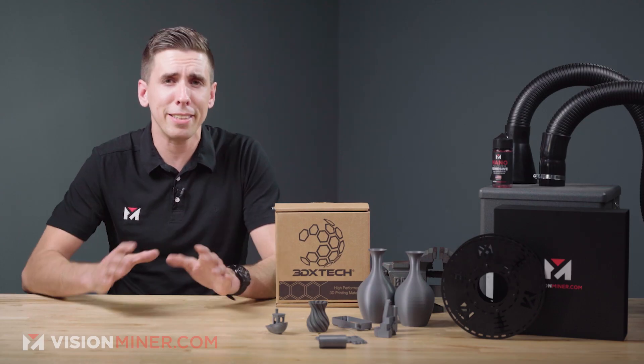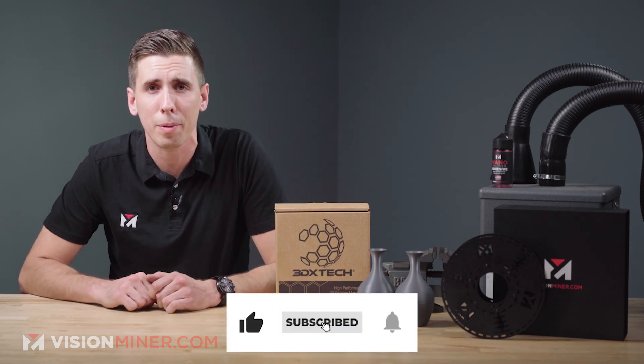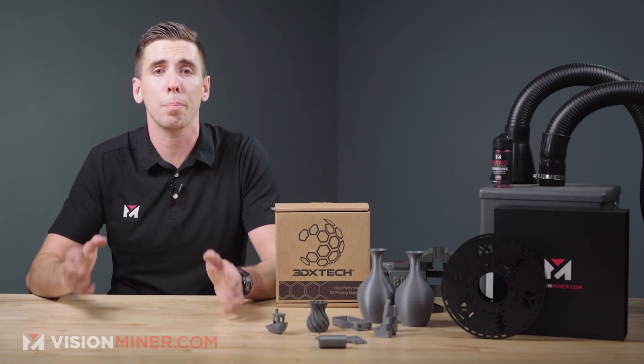If you're liking these videos, hit that like and subscribe — it really lets us know you're enjoying this content. Let us know in the comments what you want to see next, what type of tests. We're starting a whole new series very soon, and if there's something valuable to you that would give you a perspective you haven't seen anywhere else, we would love to do it.